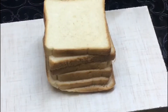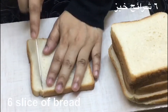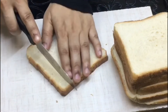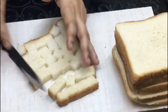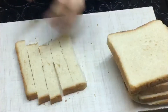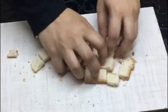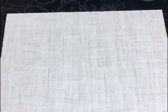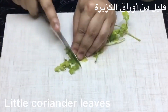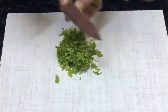I have 6 slices of bread. We cut the sides of the bread and cut them into square pieces. I have to cut the bread slices and put the bread slices on the pan.